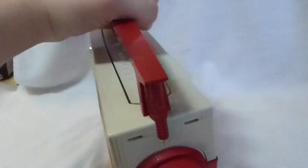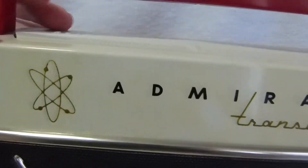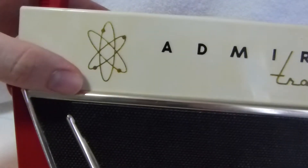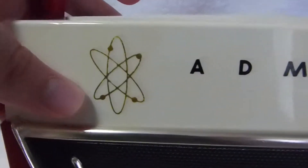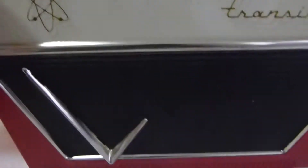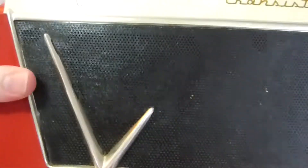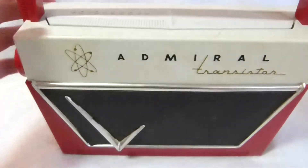This example is in fairly good shape. You can see it has some discoloration on the front. I could probably clean it off, but I didn't want to risk removing the fairly fragile printing on there. A lot of these are missing either the name or this little Atomic logo here. Another nice thing about this example is that there's no holes in the speaker grille. This is a very thin, delicate material, so most of them have a rip right there.